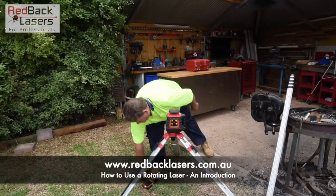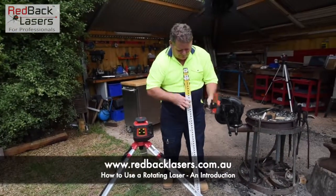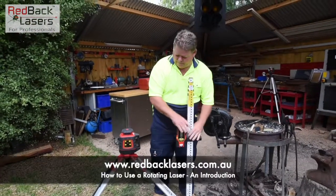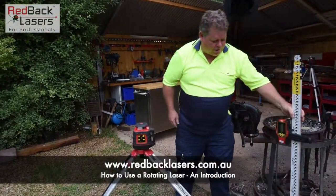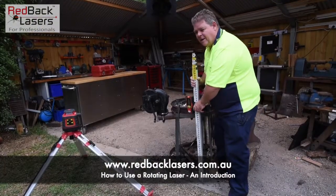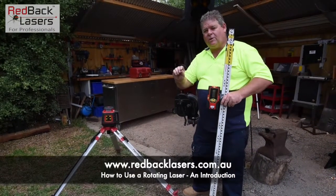Now if we grab our receiver, we can attach that receiver to our staff. Power it on, and now we can work out from a datum point. So we've got that level at that point. Now, understand that the receiver has a 1mm tolerance.